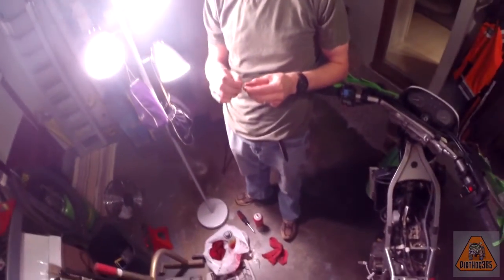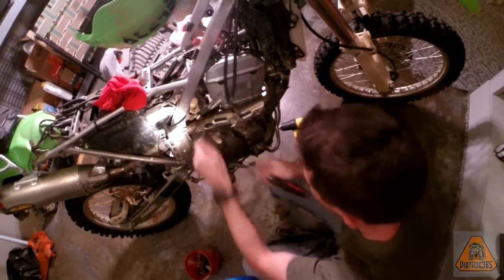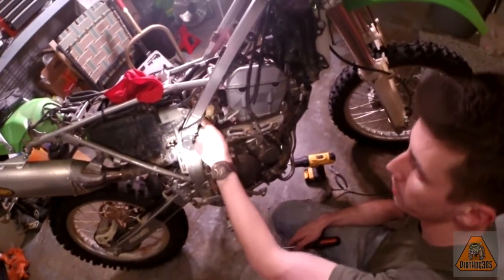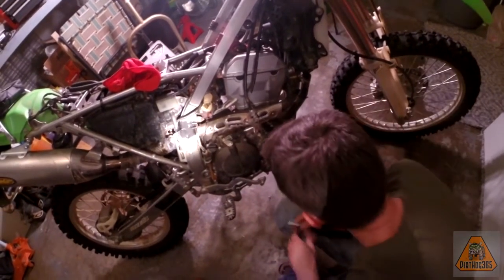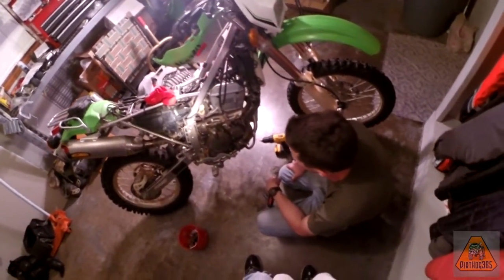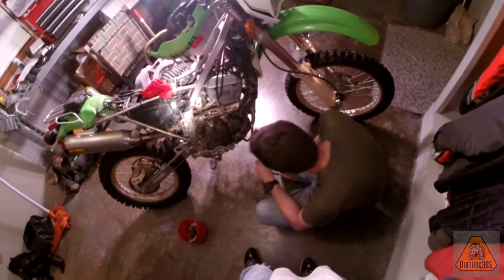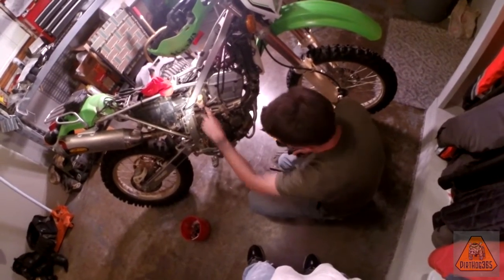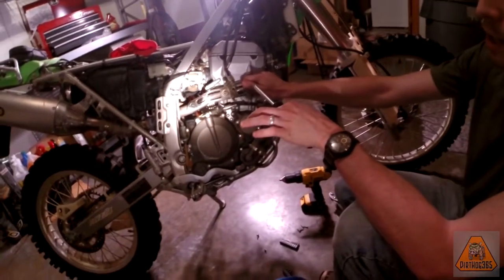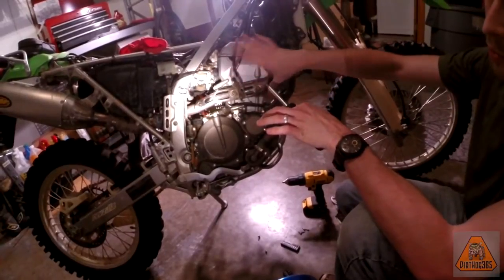I'm just going to screw the new jet back in here just so it's snug. It's brass and aluminum — both soft metals — so don't over-tighten it, just be careful. The only thing we've got left to do, assuming none of the gas in there dried up and clogged your ports, is adjust this screw. What I always do, especially if the carb hasn't been gone into before, is make sure I know where it was before I started messing with it.